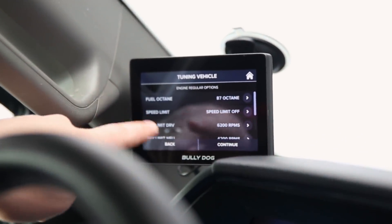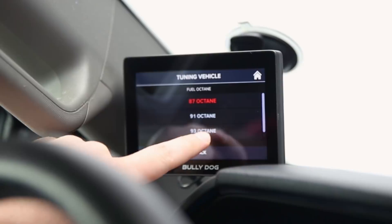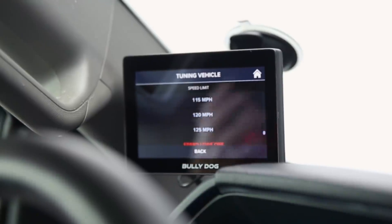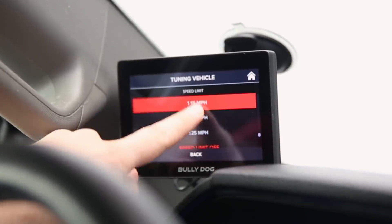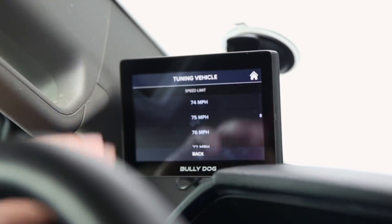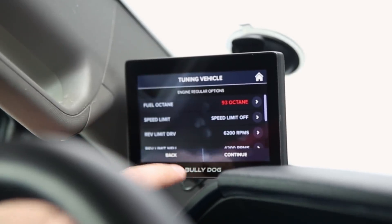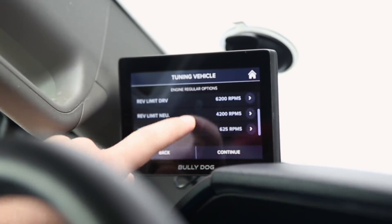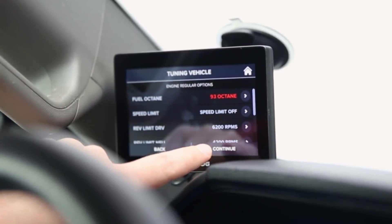We have our fuel octane setting — since this is a turbo application, we're going to select premium 93 octane. You can also set a speed limiter, which is great if you have kids taking your vehicle out and you don't want them speeding — you can cap it at 70 mph or whatever you prefer. It's even useful to limit valet drivers. You can set rev limits and idle RPM as well. We're happy with everything, so all we really changed was the fuel octane — I'll hit continue.